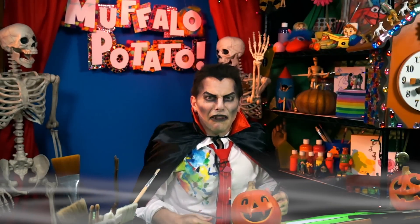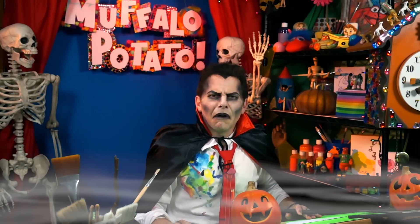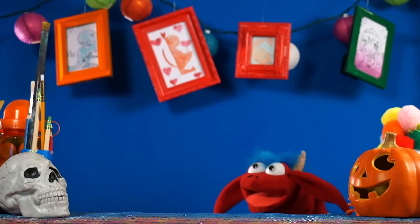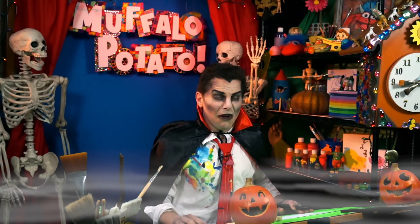Hello, children of the night. It is I, Dracula. I have returned to the Muffalo of the potato. And there you are, little Muffalo. How are you? Yes, you are very red. I'm red. Red is my favorite color of my favorite thing. Do you know what it is? Is it blood? Blood? No, that's pretty dark, man. No, I was thinking strawberries — I like strawberries.